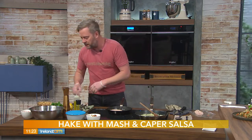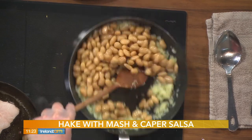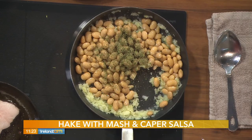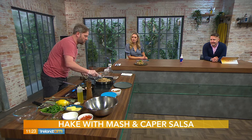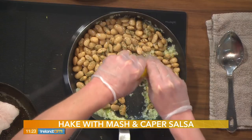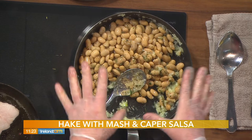The garlic is in and you can immediately smell it — lovely. So in with the butter beans, straight out of the tin. Let them go for a couple of seconds, then I'm going to add some dried oregano. Smells fantastic — quite French flavours. I'm going to add a little bit of lemon juice in here, and I'll save the zest for the salsa.